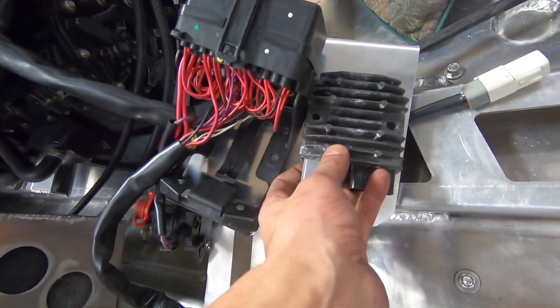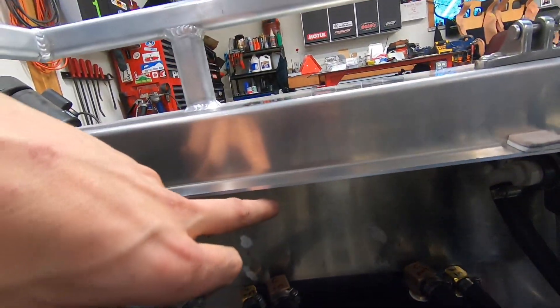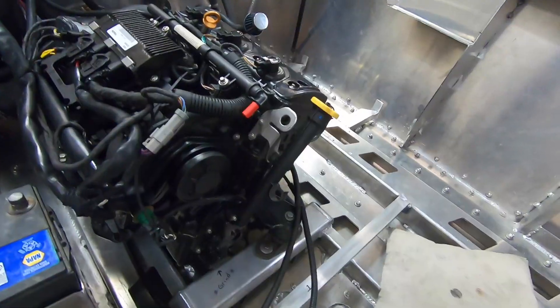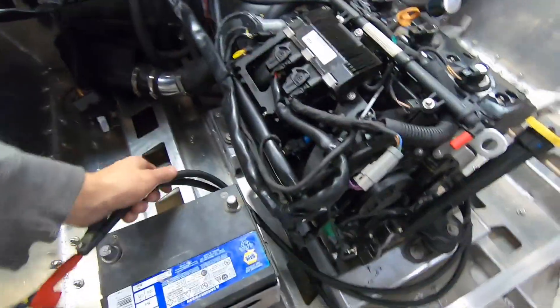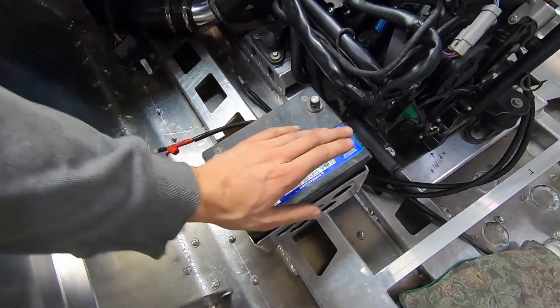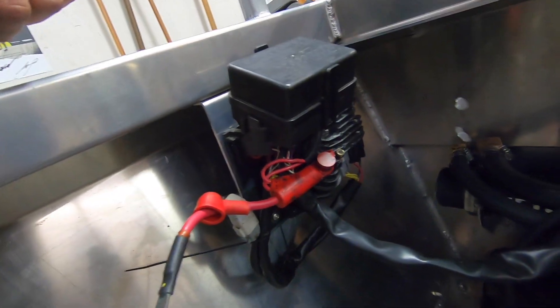Side by side, just like that. And it's gonna go here. Pretty much got everything where I want it to be. These are coming from the starter, go straight to the main battery — we're putting in a 12-volt car battery. And this is where we decided to mount the stock fuse box.